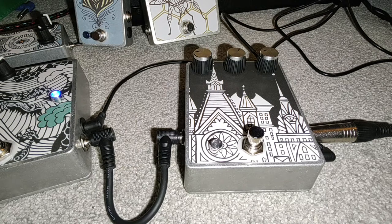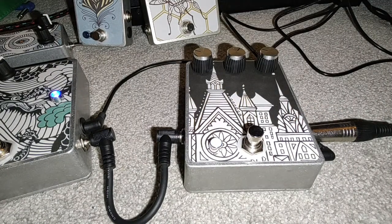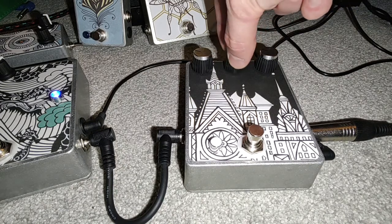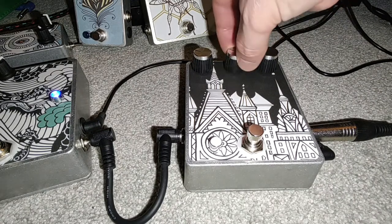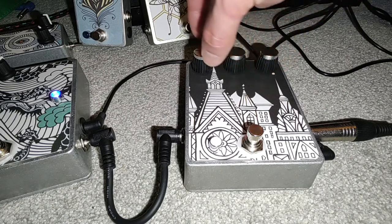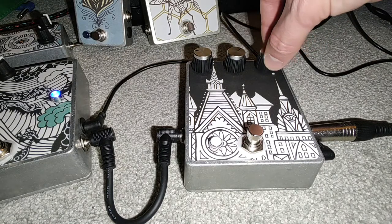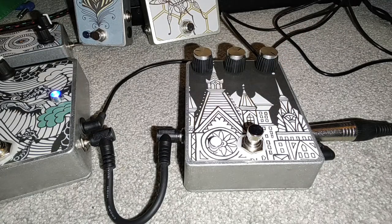Okay, so here's a look at the anniversary Red Llama that's on eBay at the moment. It has a tone control — that's what makes it the anniversary edition. It goes way above unity gain. It's on about 9-10 o'clock here and it's about level with the amp. It's a nice loud pedal, it's got a lovely sort of thick grainy...